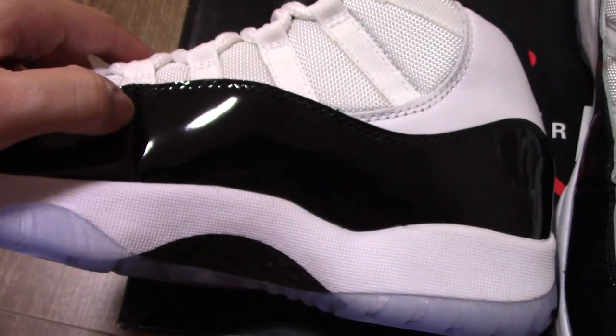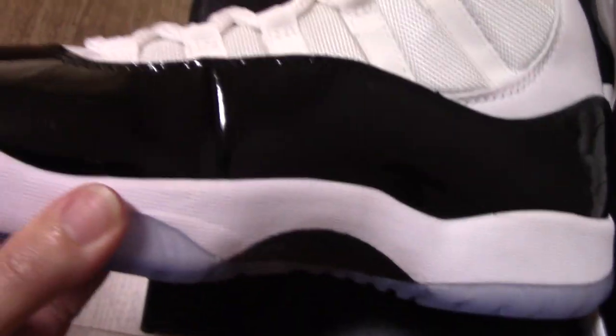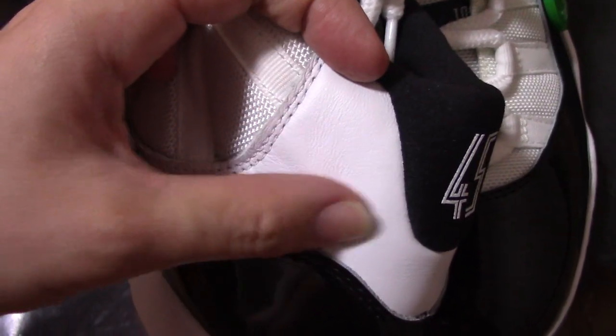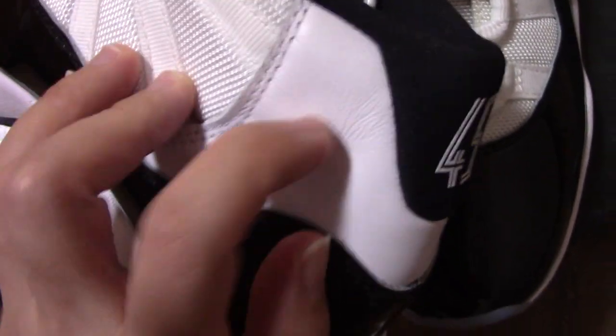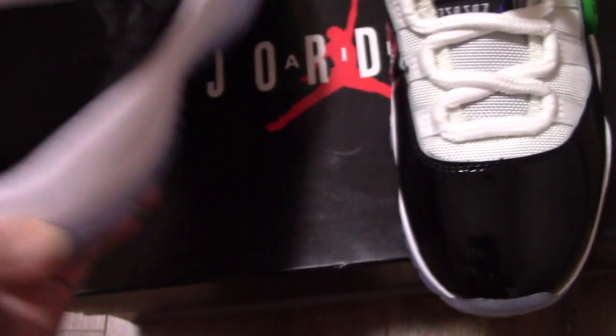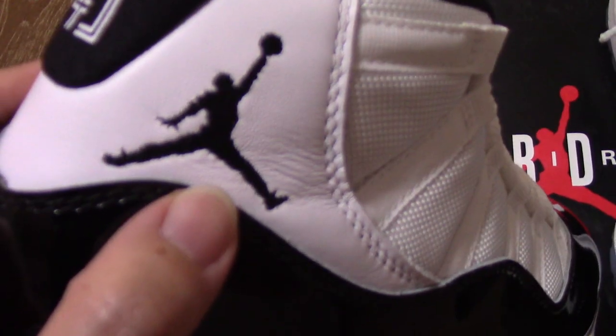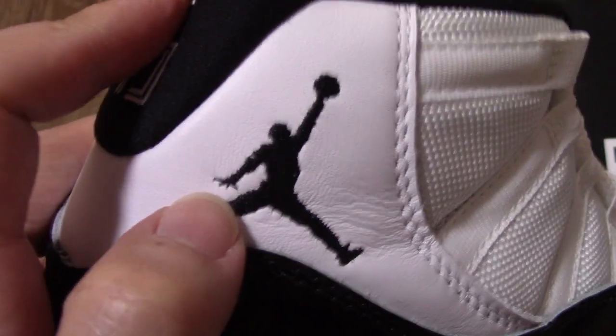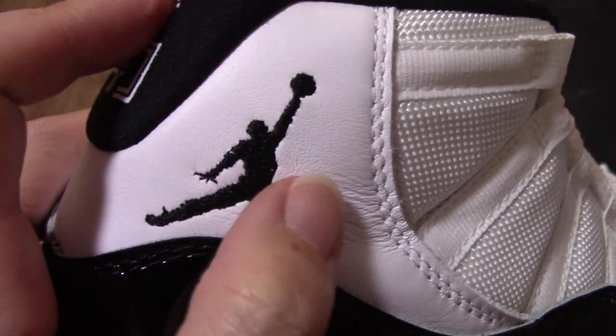Now let me show you the inner side. You can see this part is divided with a single stitch line here. For this part, you can see another white leather section — touch very soft. This is another material, a regular leather material, not patent leather. So this is the softer one. And the double stitching is quite good. And on this side, you can see the black Jumpman logo right there, and the stitching detail is really good.